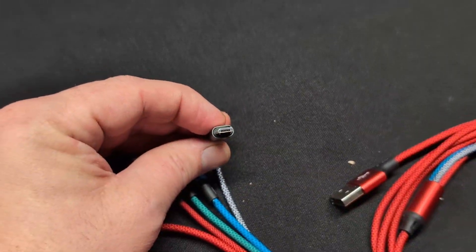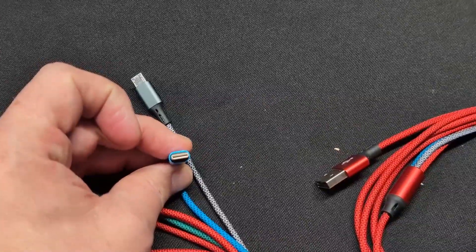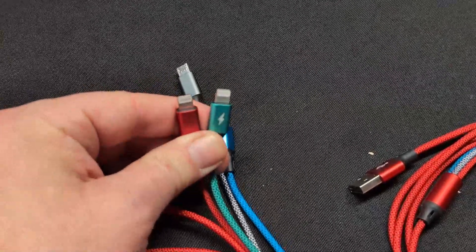The length on this cable is 6 feet. The multi-charging option is super cool. The cable is durable and the charging was fast. The data transfer is pretty fast too. If you're looking for a multi-charging cable, we recommend this.